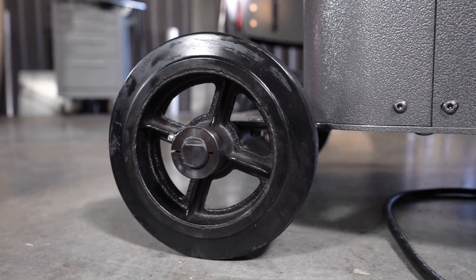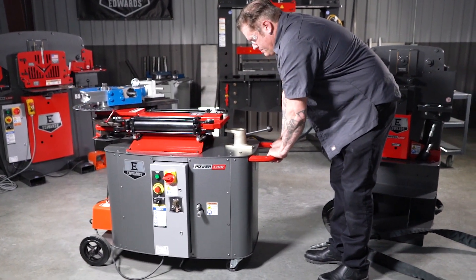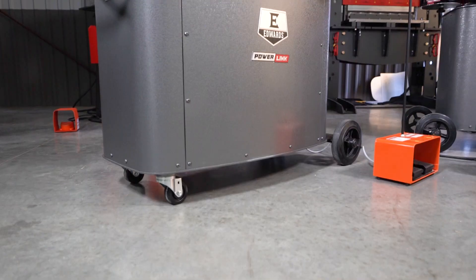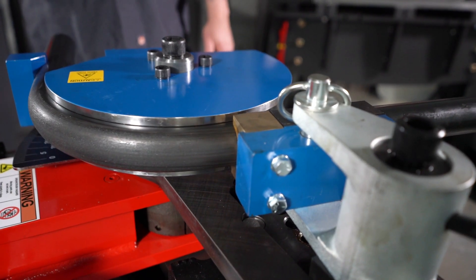Casters and large rear wheels allow easy movement around the shop or into storage when the benders are not in use. Run by any of our Edwards Ironworkers with PowerLink system or by the portable power unit, the HAT2375 Rotary Draw Bender is the perfect addition to your fabrication shop.